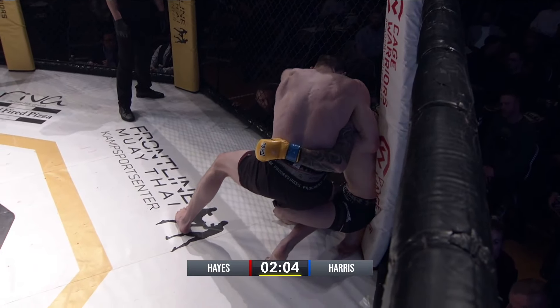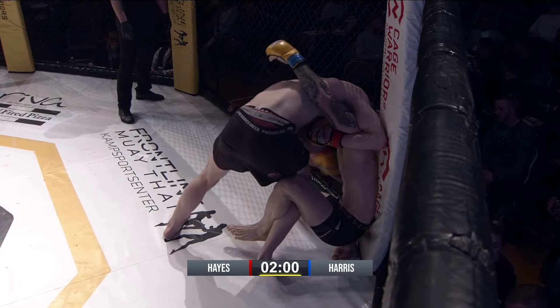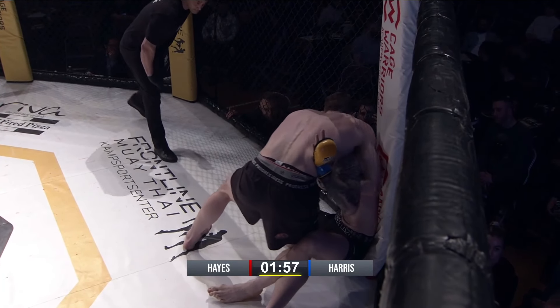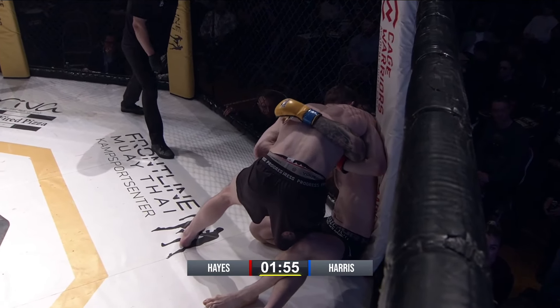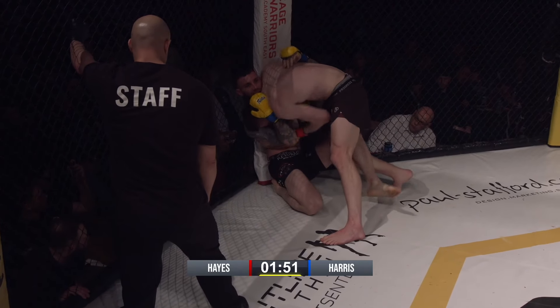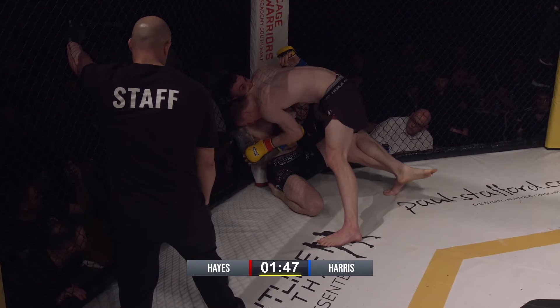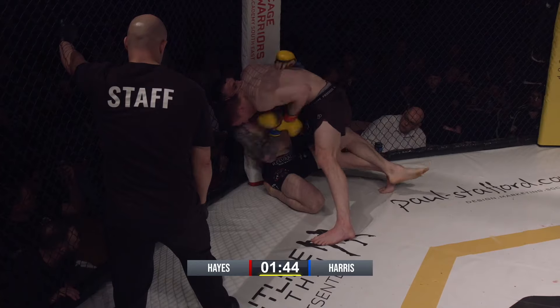He wants to throw elbows but he knows he can't. Perfect place to throw a few elbows but of course he can't. Now he needs to look to step over with that left leg to sweep him out from against the cage. He can knee to the body though, couldn't he? Yeah, he could. And he's blocking the head so there's no chance it would accidentally hit the body.